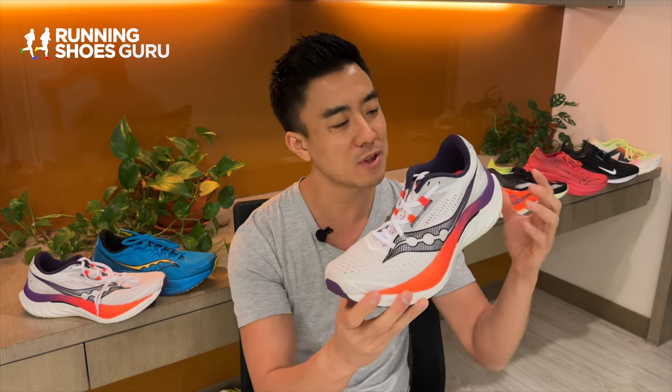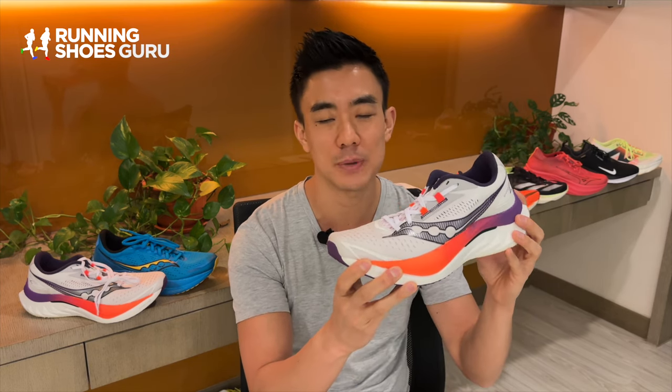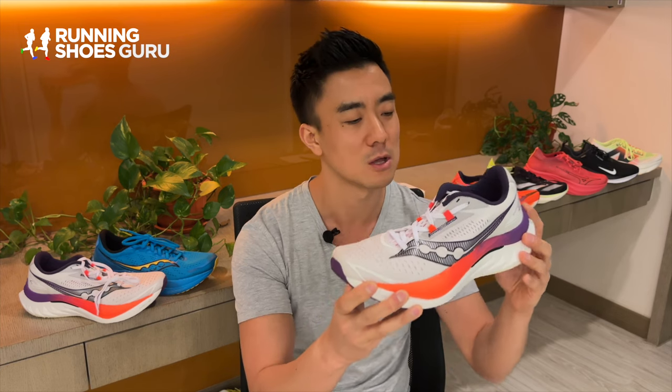I would pick version 4 over version 3 because it feels faster and now it feels like a proper speed shoe. However, I think the majority of runners will still pick version 3 over 4 because it has a softer, more cushioned ride.